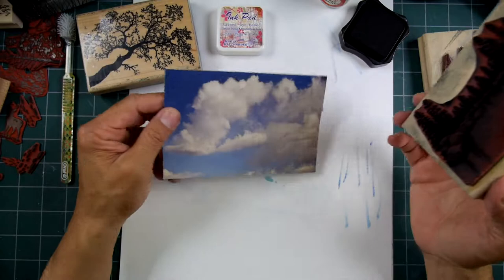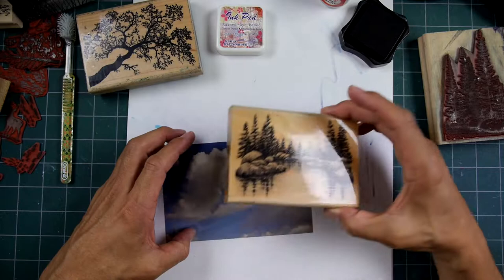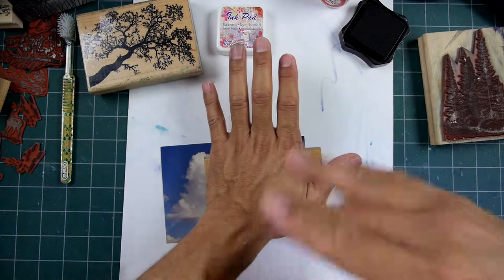I was going through my things and cleaning up my office, and I came across this, and I thought it'd be a perfect opportunity to do what they call photo stamping. I want to say the guy that invented this technique — I think his name was Randall Curry or something like that. So if that's your name out there and you're still out there, thank you for your technique.